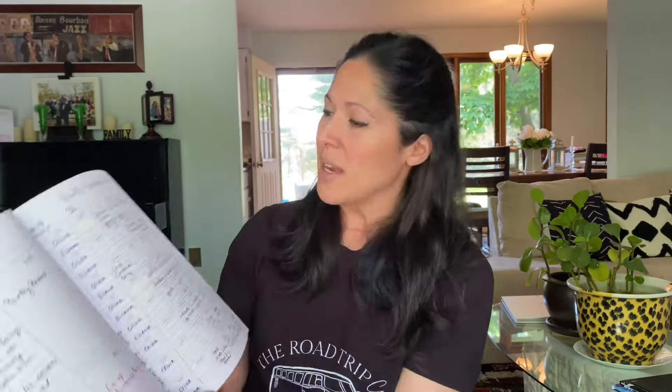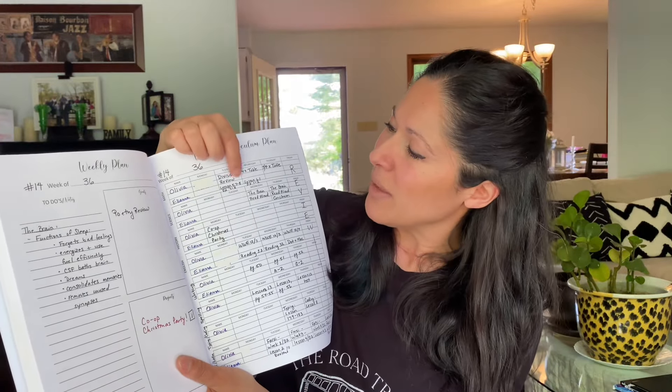Now, why I'm not using this particular book anymore — this was just a cheap book I picked up on Amazon, about $19.99 — it worked really well for one student and just a few subjects my youngest was doing at the time. But now that they're both going to be having a very full year coming up, it was getting hard to squeeze in all the things. I was only getting like one or two lines to write things down, so I was writing things in short form in my own little code, and I wanted more space to write out more things.